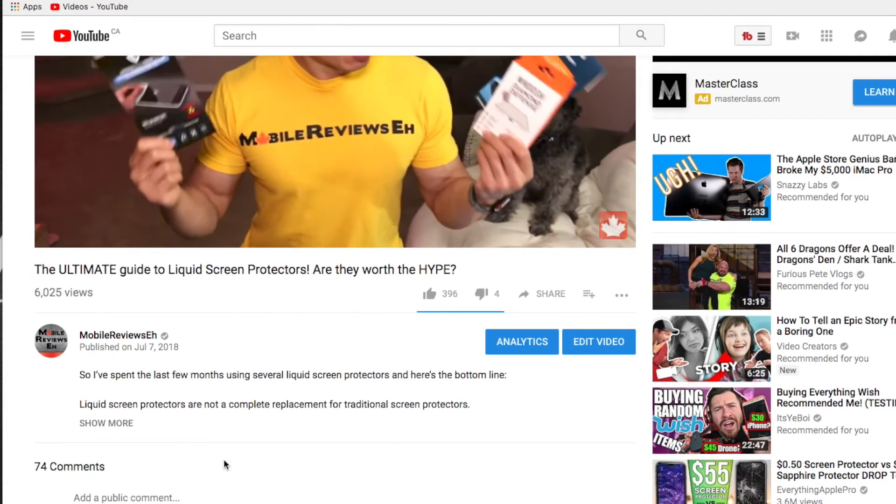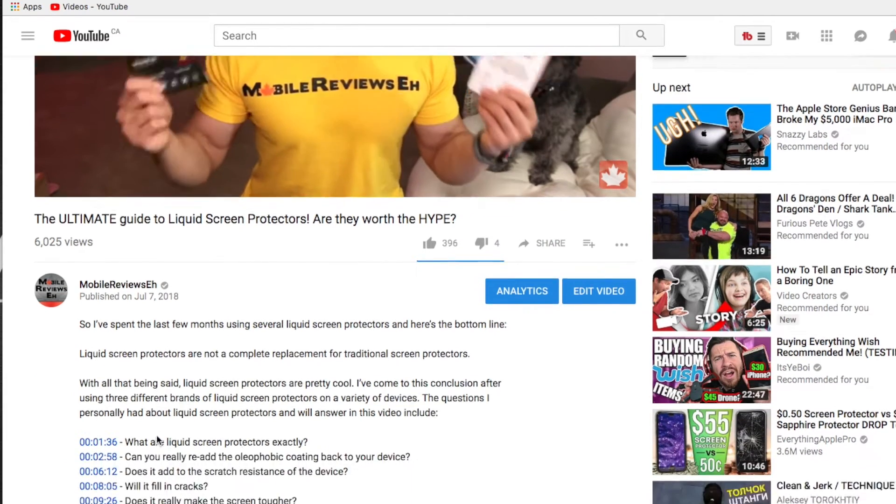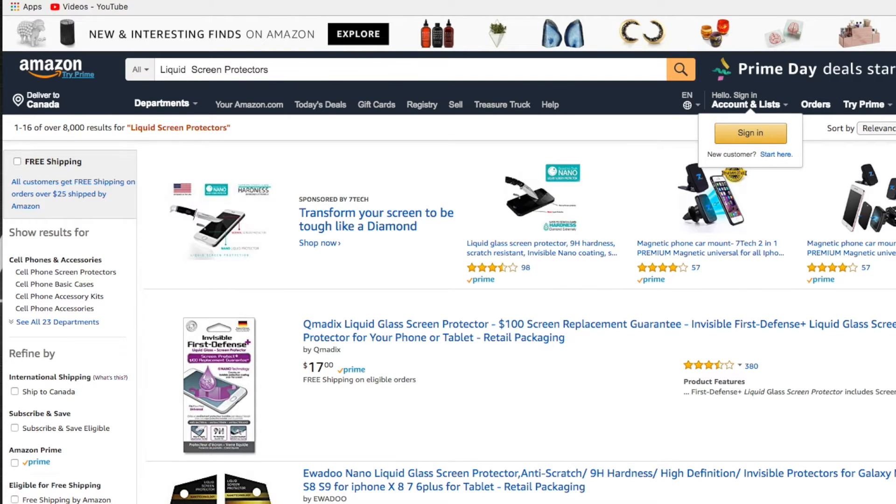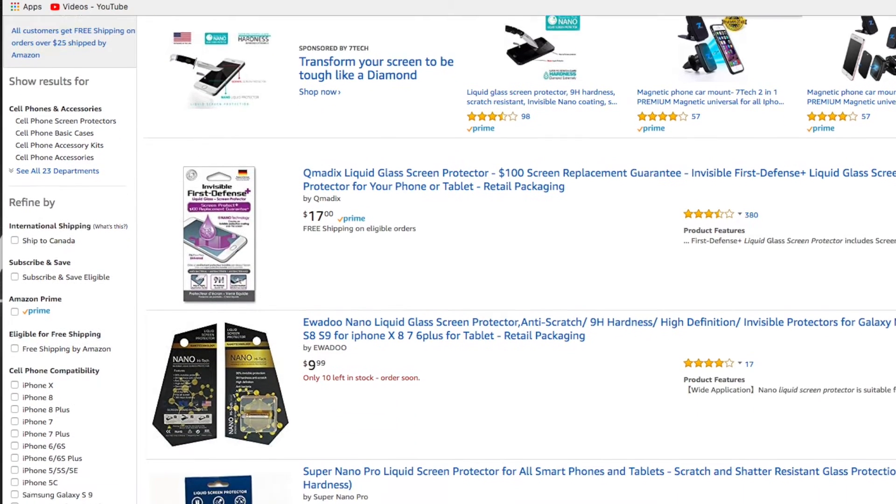If you're finding this video useful, consider getting your products through my Amazon links. This was not a sponsored video, so all the damage and time that you saw in this video comes out of my own pocket — any sort of help will be greatly appreciated so that I can make more videos in the future.